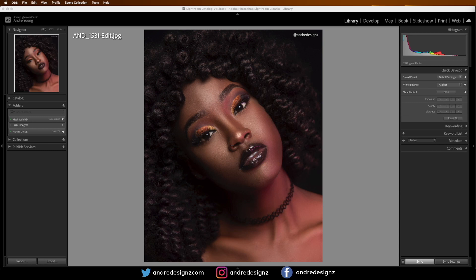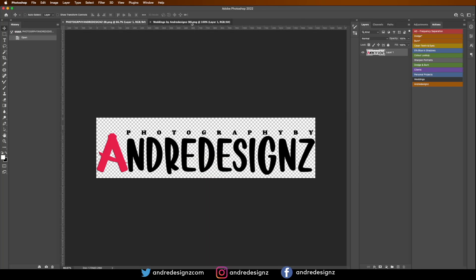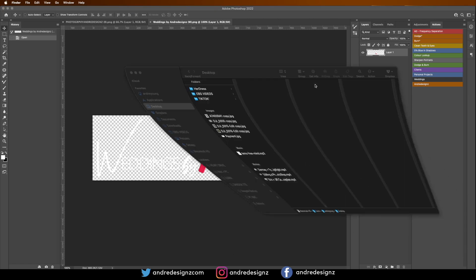First, I'm going to go over here to Photoshop — these are my two logos that I'll be using today. What you want to do first is put one of your images inside of Photoshop, get the dimensions, and create the logo.